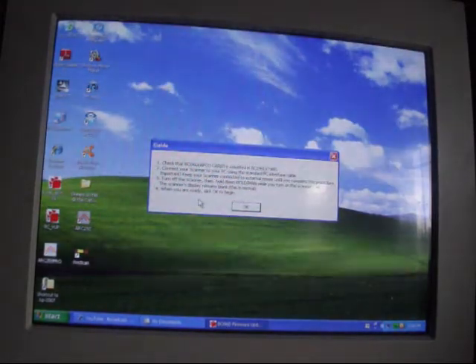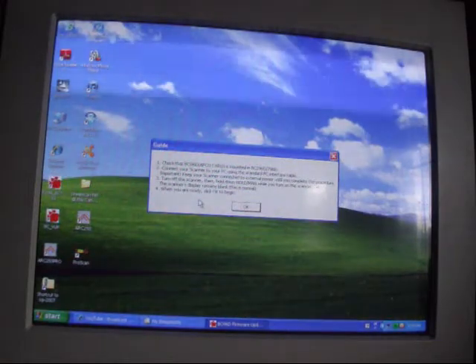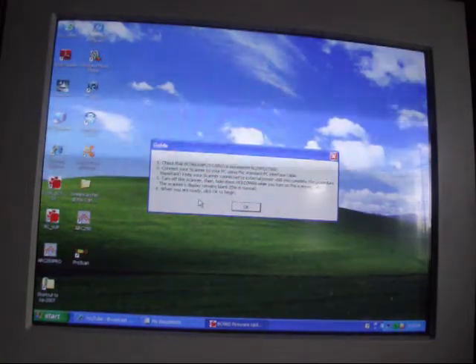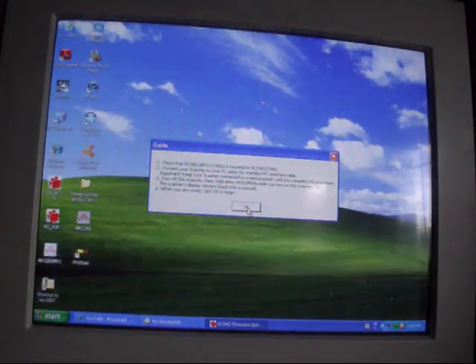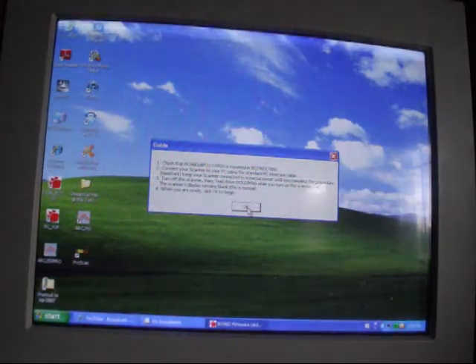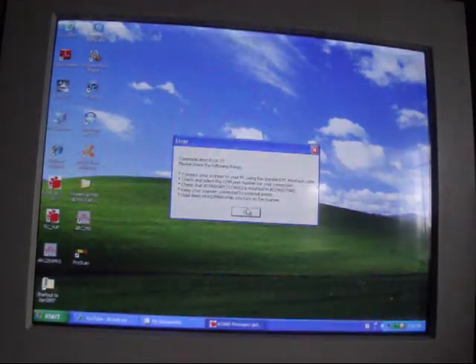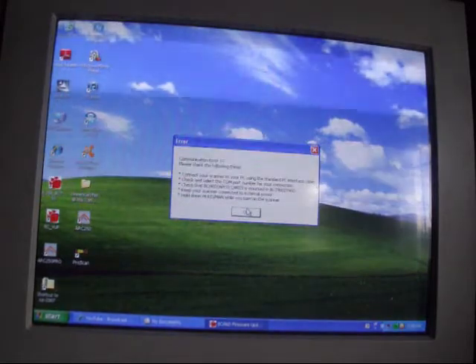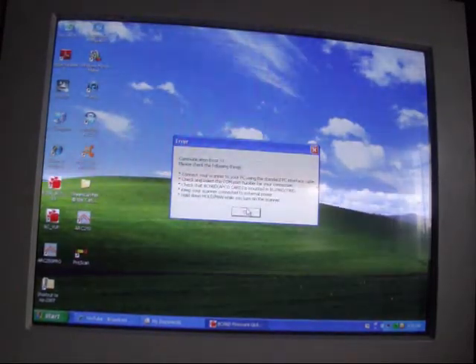It says the scanner display remains blank — this is normal. When you are ready, click OK to begin. And this is what happens to me — this must be like probably at least the 200th time. Here we go. Progress. Communication error — three exclamation points behind it. Besides, that's not good. One would be bad; three is really bad.